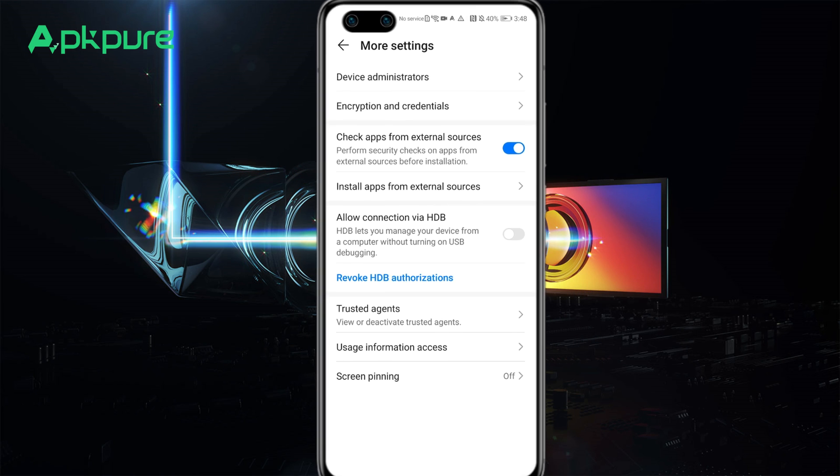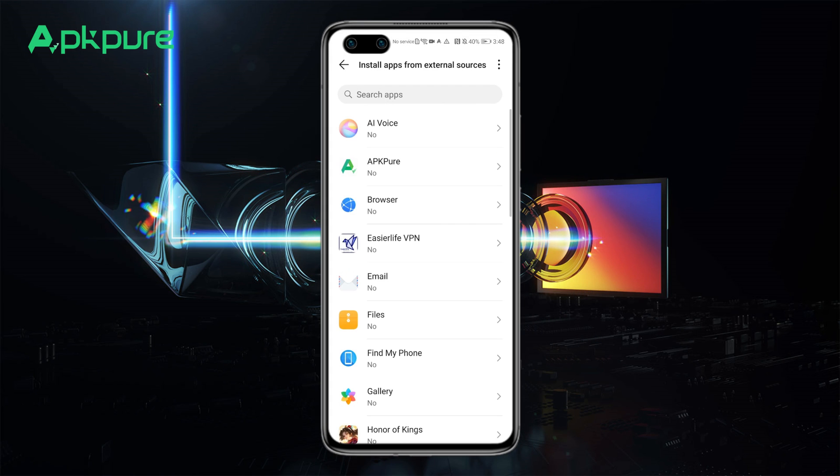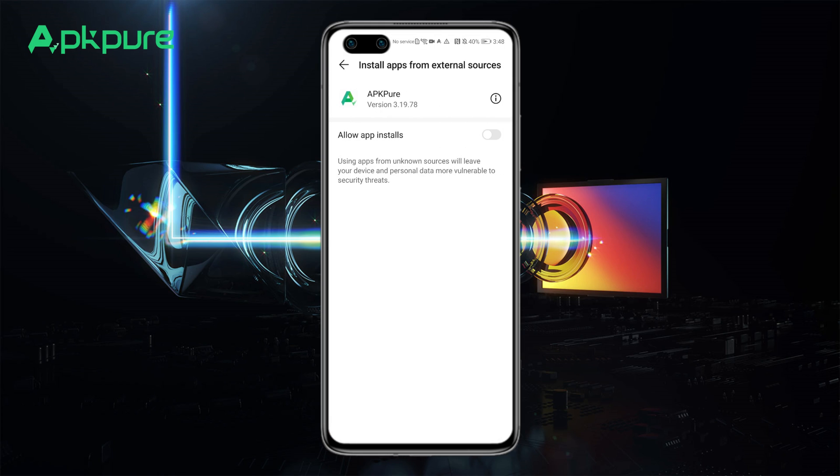From here, you can enable this feature for specific apps, such as APK Pure, to install the apps you desire.